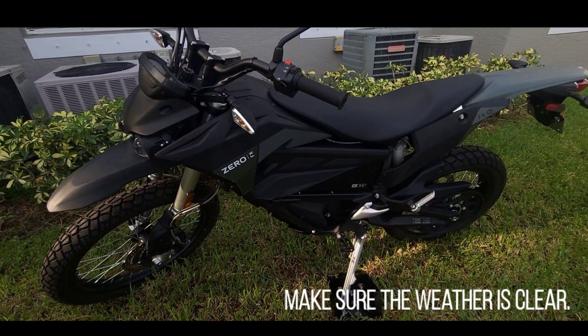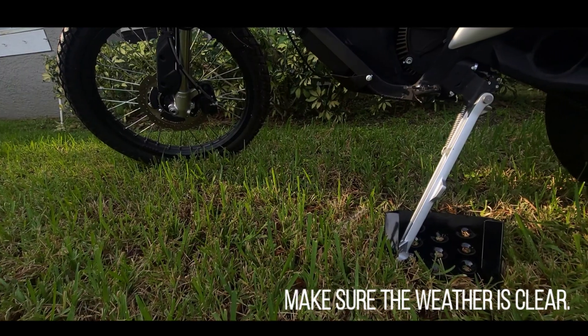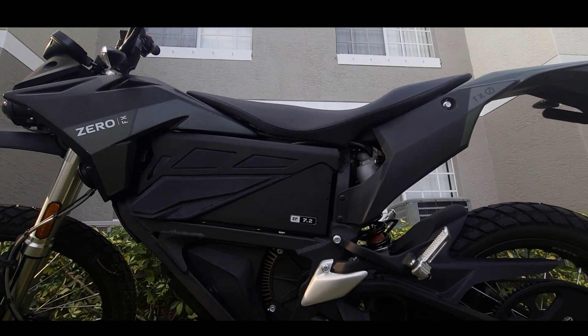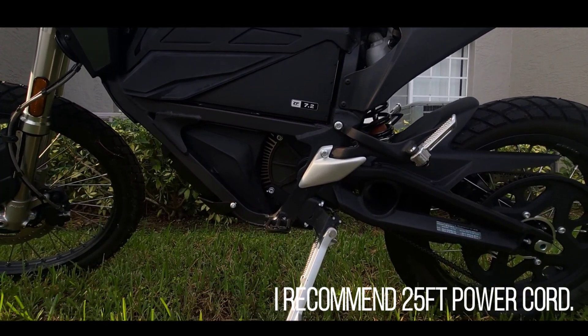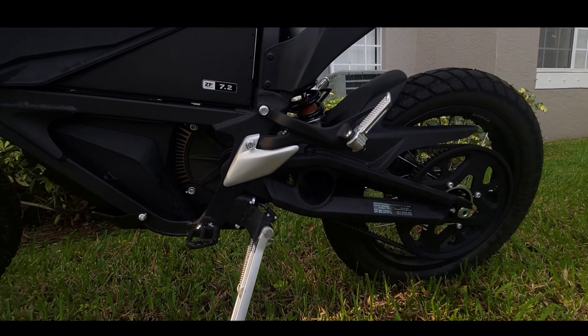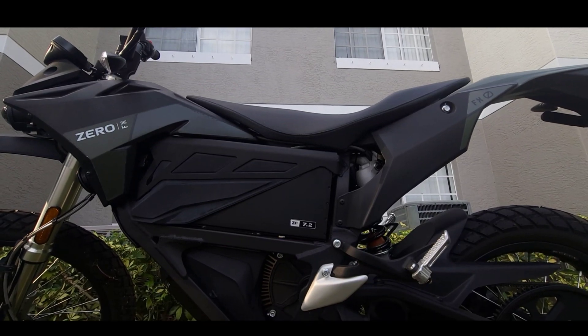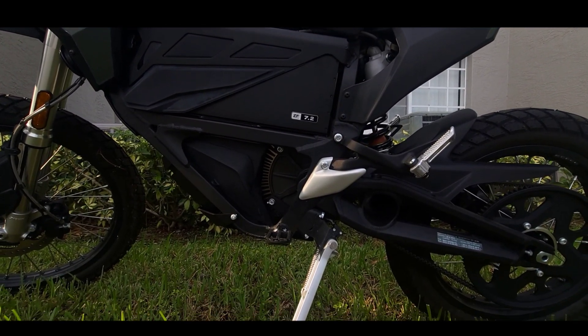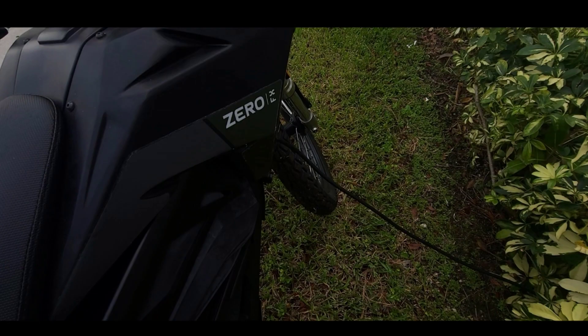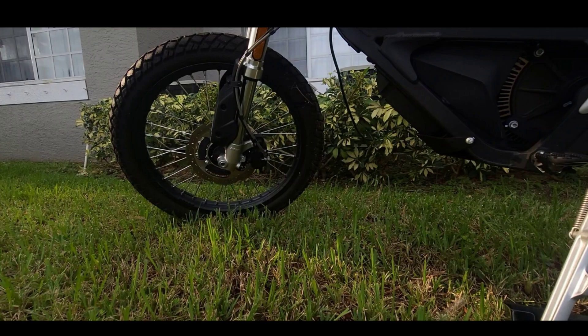I plugged in and ran the extension cord from the bike to the socket. Unfortunately the 12-foot cord wasn't long enough, so I had to move the bike closer to the building. I parked it on the grass — some apartment buildings don't allow vehicles on the grass, so be careful. Also be mindful of where the cord is; you don't want it running over the sidewalk where someone could trip. Put it somewhere out of the way and you should be okay.